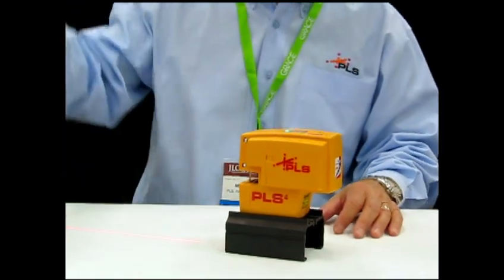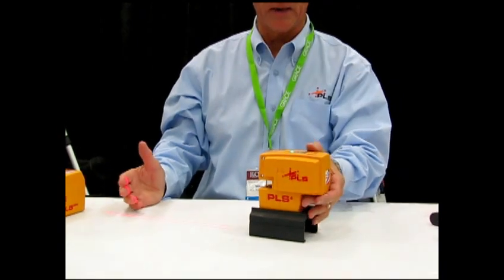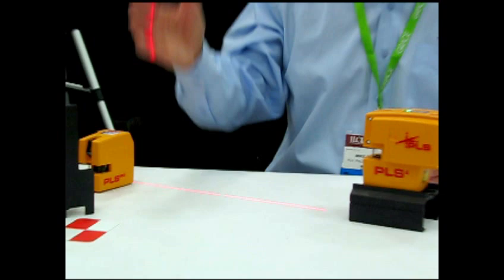The second press of the button is vertical, the same concept — all the way back to the tool for a complete, almost 360-degree vertical line. Self-leveling to us means that when the laser is out of self-leveling range, it shuts off completely. Put it back into self-leveling range, it comes back on.